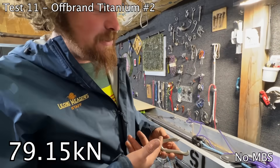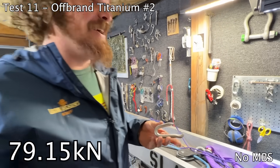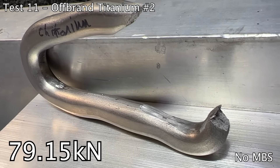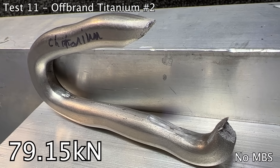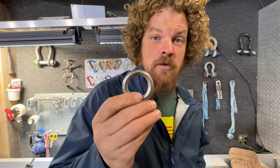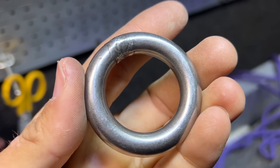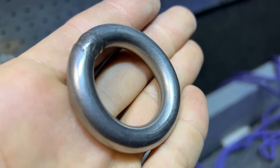You'll be happy to know the sharpie didn't compromise the sample — I moved it so it wouldn't break there. This steel ring — stainless, I believe 304 — is from Fix Climbing. It is bar stock, 10 millimeter I believe, and it is rated for 35 kilonewtons.